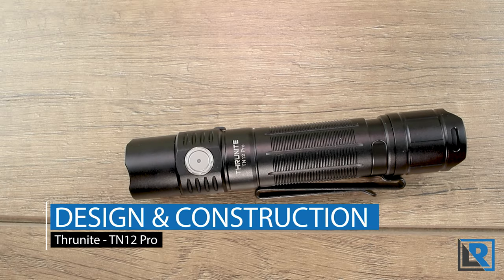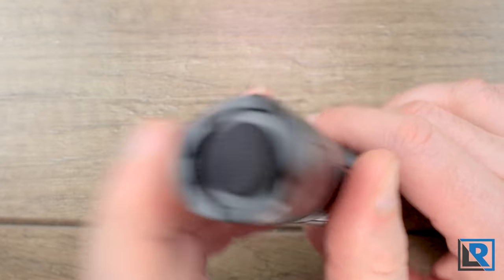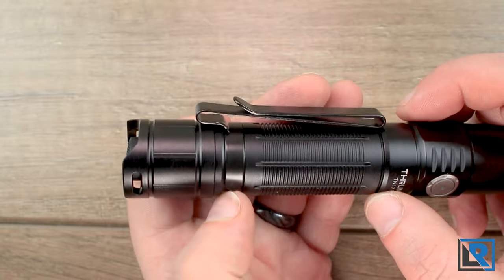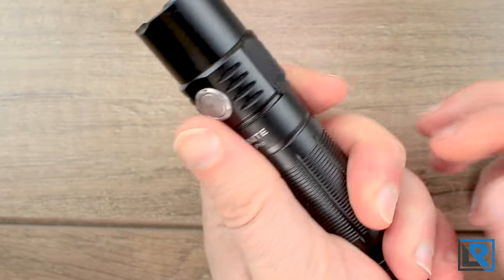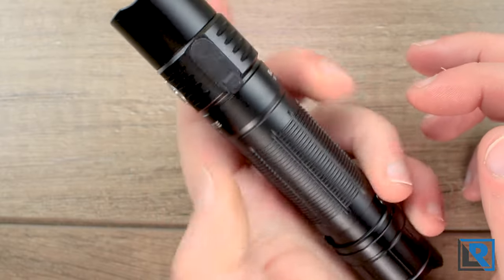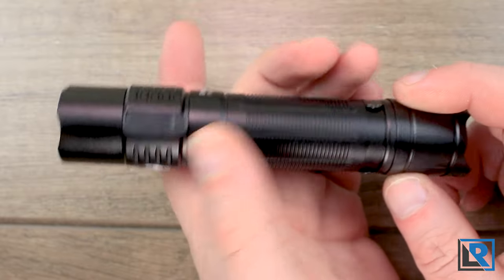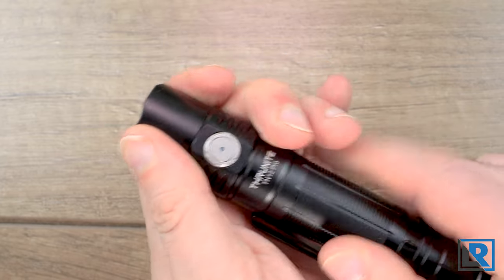Design and construction: the TN12 Pro is made of hard anodized 6061 aluminum and features a mechanical switch in the rear with a textured button and wings to protect the button, as well as lanyard attachment points. The pocket clip mounts only at the rear and is reasonably deep carry but not super deep. The body has deeply milled small lines that pick up dirt from your hands but aren't so aggressive they'll tear things up. The body section is glued to the head and does not unscrew.